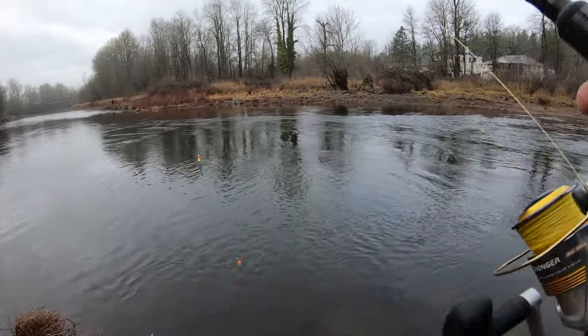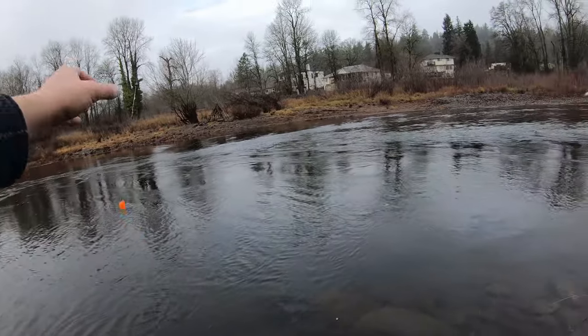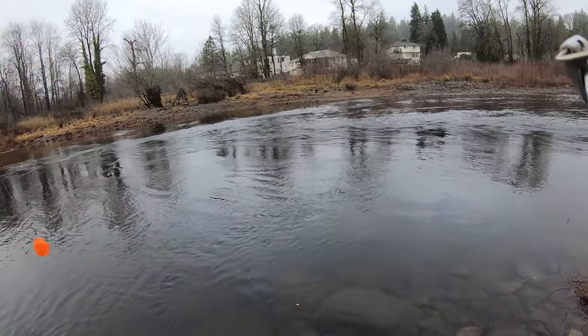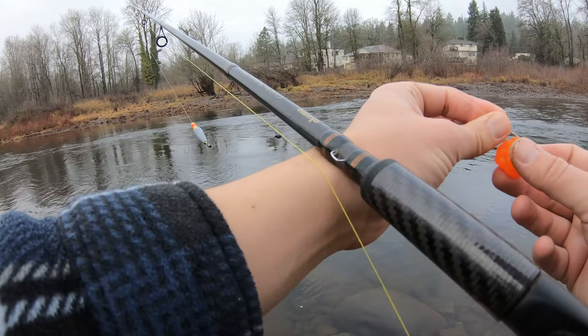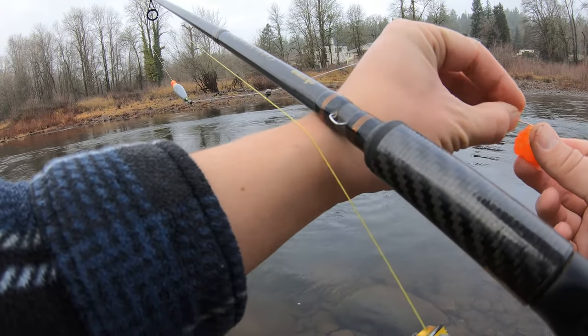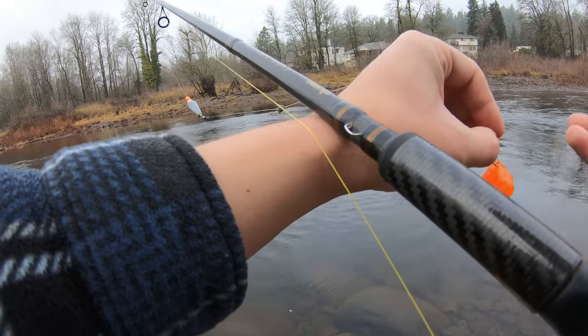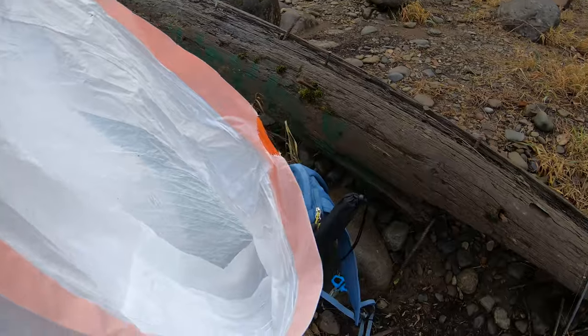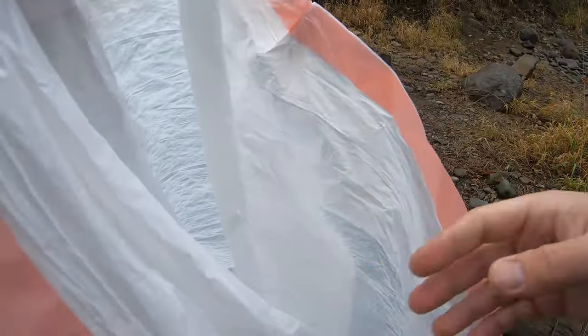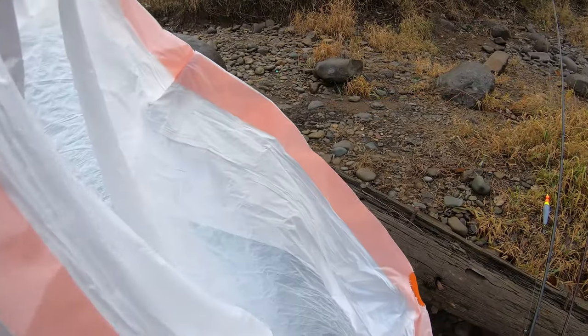It's very surprising how well this bait sack holds up. I've put it through seven or eight drifts now and there's no sign of breaking down at all. So I guess today, because it's early and I'm not really expecting to catch many steelheads, I'm going to at the very least clean up some of this.